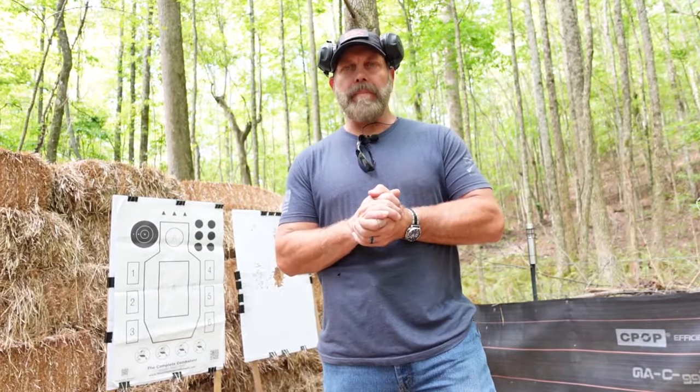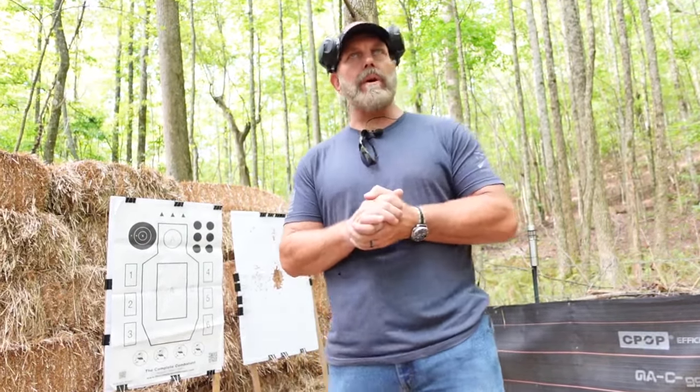Hey guys, this is Brian Hill with The Complete Combatant. I'll give you an exercise to work on neuroplasticity.